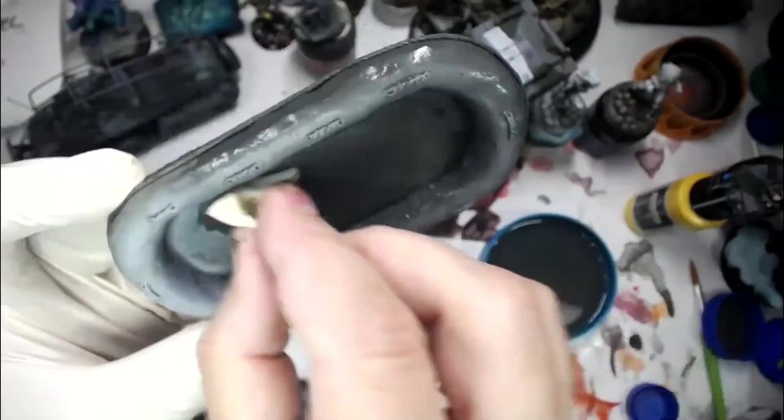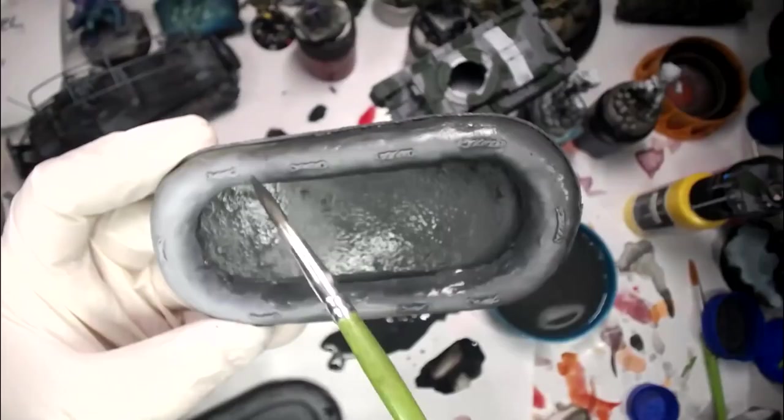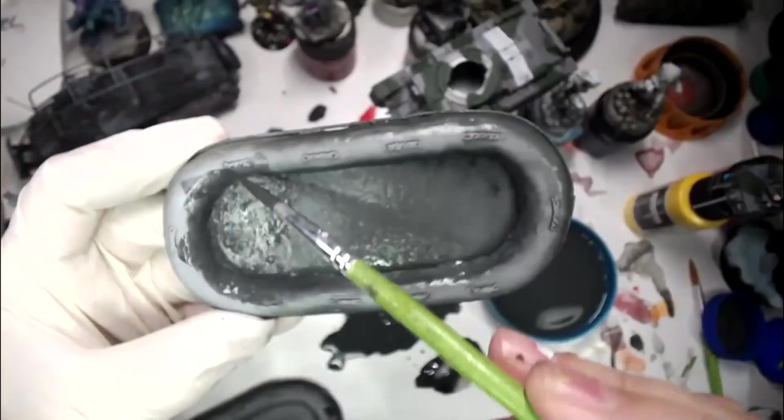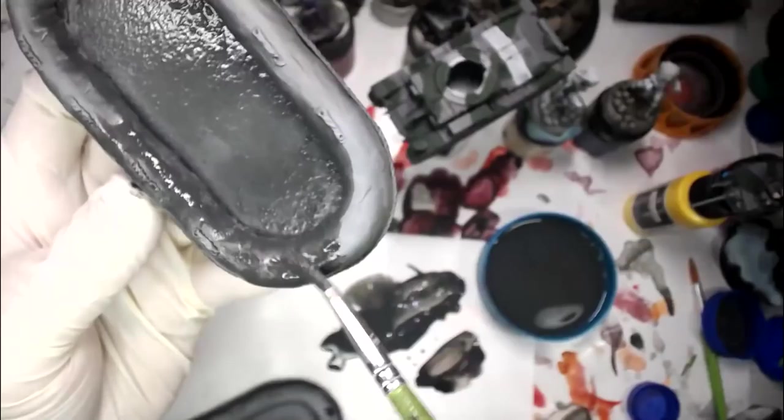Ken's going to be painting a 38t, that's right. Go check out Ken's stuff, especially the battle reports — it's really helpful if you're looking to get a tournament list sorted out. You can see his lists evolve over time as he practices. That's really helpful.